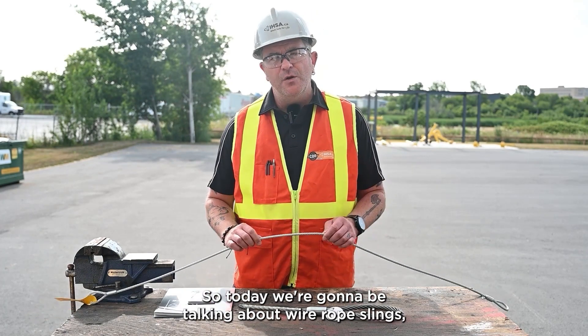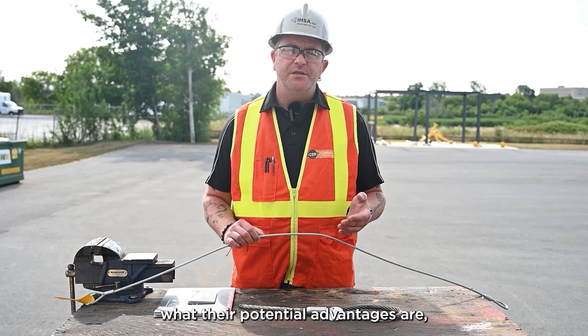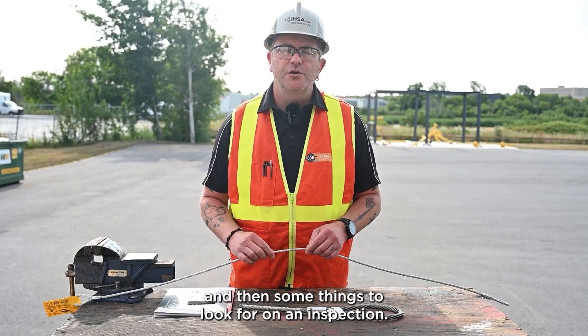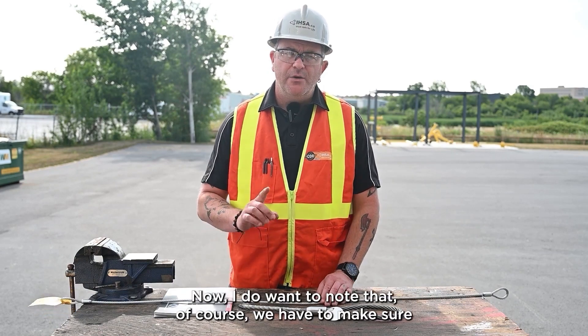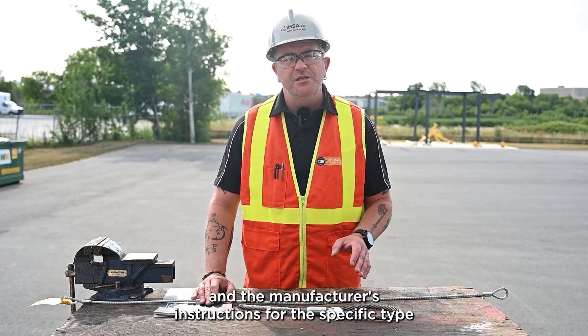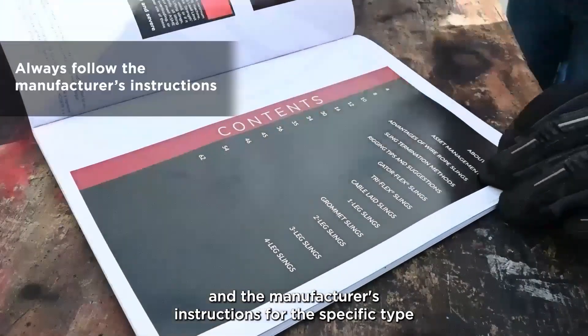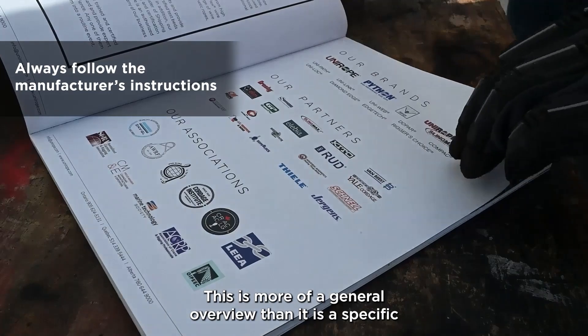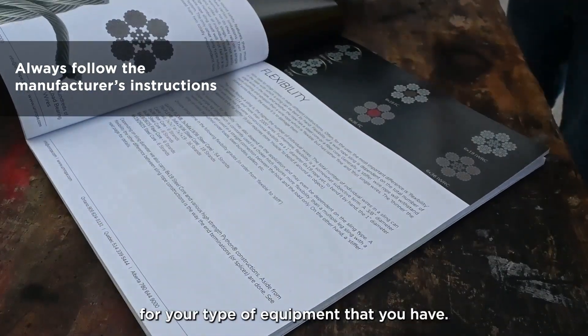So today we're going to be talking about wire rope slings — what their potential advantages are, what some of the disadvantages are, and then some things to look for on an inspection. I do want to note that we have to make sure we follow the operator's manuals and the manufacturer's instructions for the specific type of sling you're using. This is more of a general overview than a specific guide for your type of equipment.